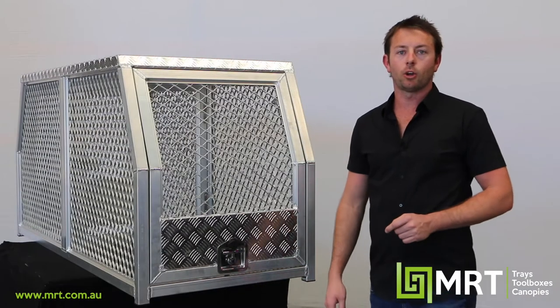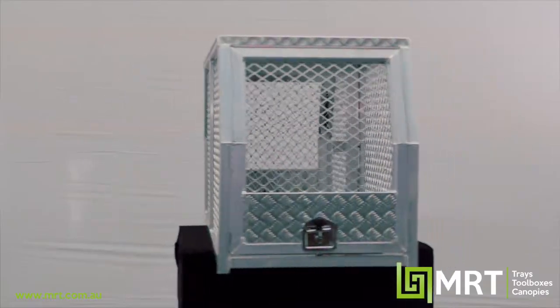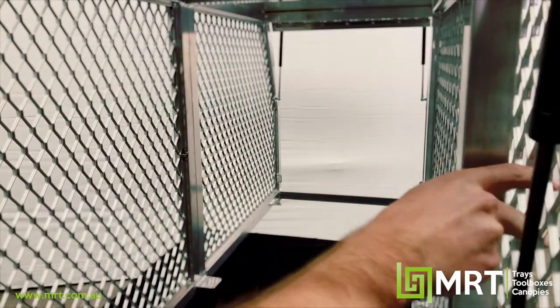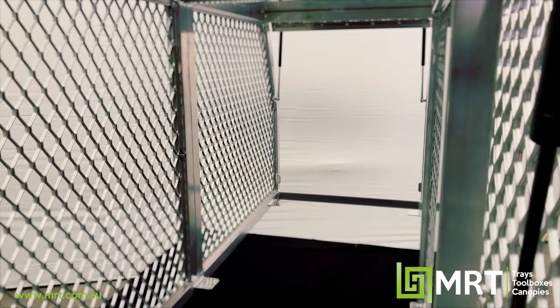Now we're going to have a look at our dog box range, known as our MRT25D series. One of the features of this box is our internal dividing door — if you've got a couple of dogs and you want to keep them separated you can keep it closed, or keep it open so they've got run of the box.